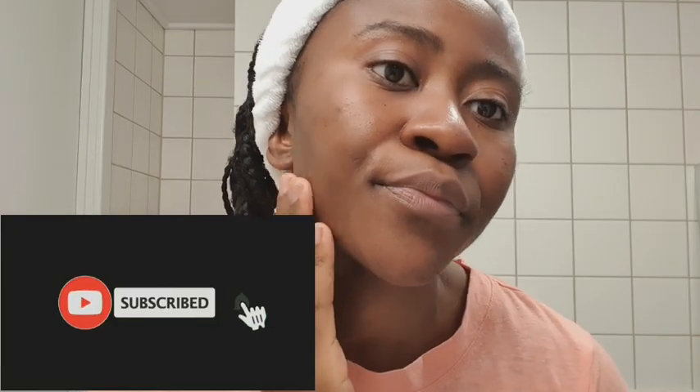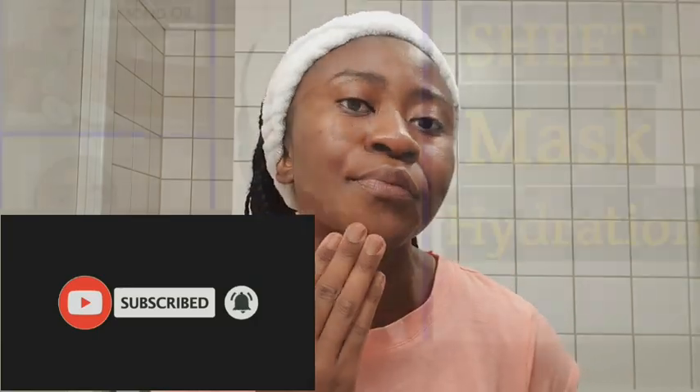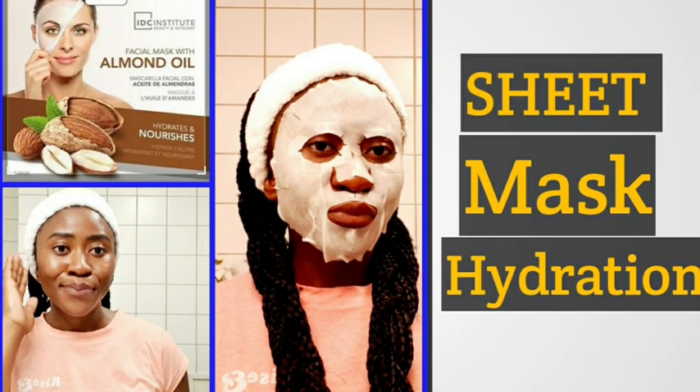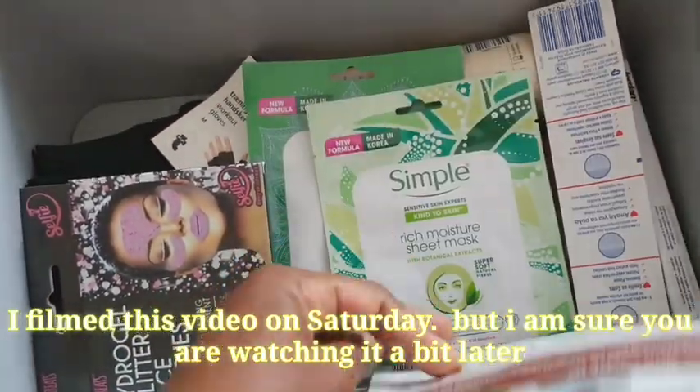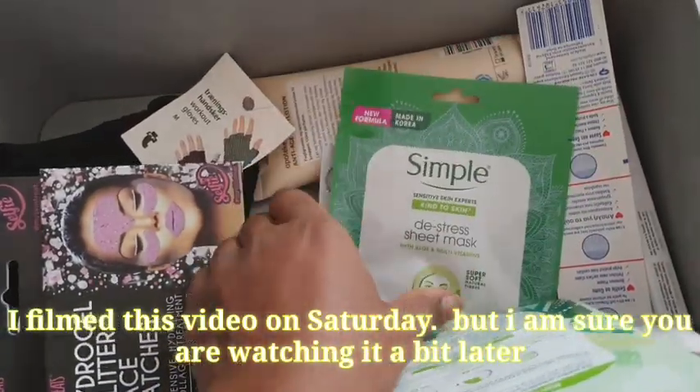Hi guys, welcome to another video. Today I just want to share with you some of the things I do to my skin on weekends. It's Saturday today, so I'm going to be applying some masks to my face. If you haven't subscribed to the channel, make sure to join the family — you're not going to regret it because we have some really interesting things going on here. Saturday mornings have always been a mask morning for me.